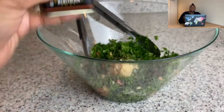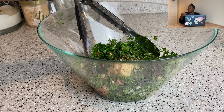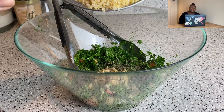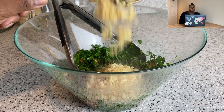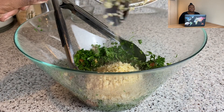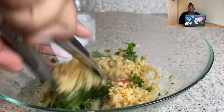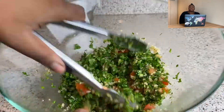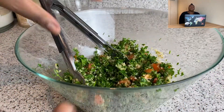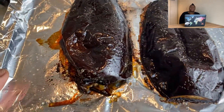Now we mix it all up. But wait — here's the bulgur. I'd recommend letting your bulgur cool off before mixing it in. It's a cold dish, so adding hot bulgur straight in wouldn't be ideal. Let your bulgur cool, then mix everything together.